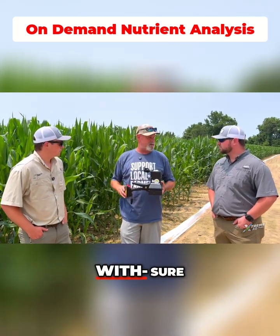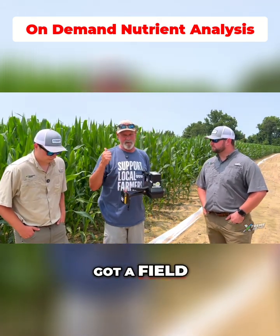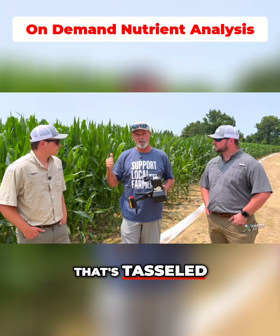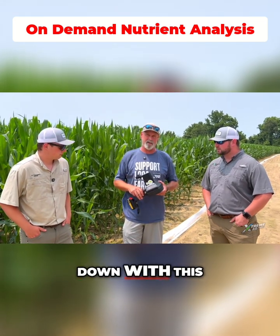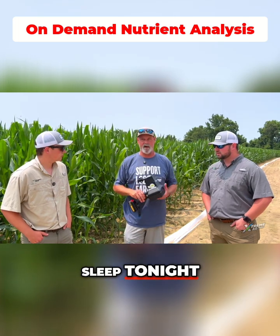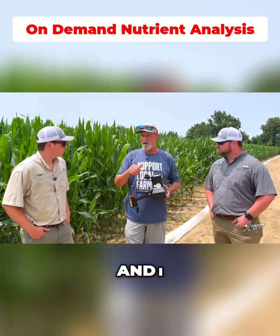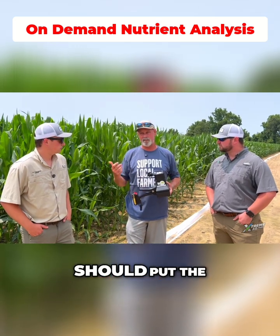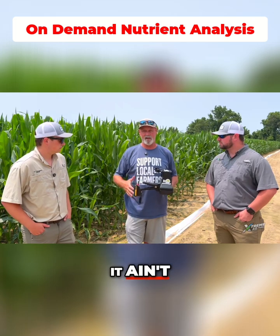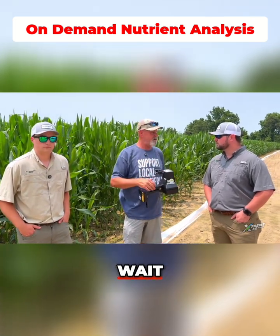So this is something you run out in the field with, take samples and know where you're at. We've got a field that still has probably about 80 units of nitrogen on that's tasseled. I asked Reed and Garrett to come down with this and let's go through this field and look at it — that way I can either sleep tonight or not. This tool gives you on-demand answers, so I don't have to wait three or four days to know whether I should put the airplane in there with the ground a little more moist or wait, or if I'm tasseling, do I have time to wait?